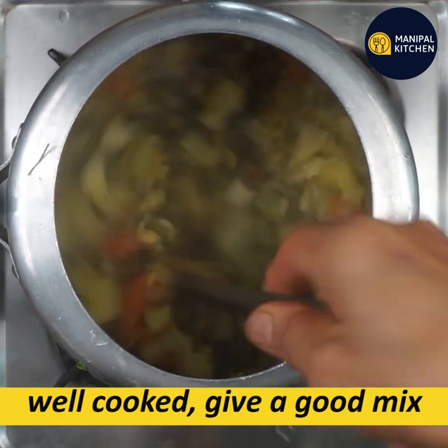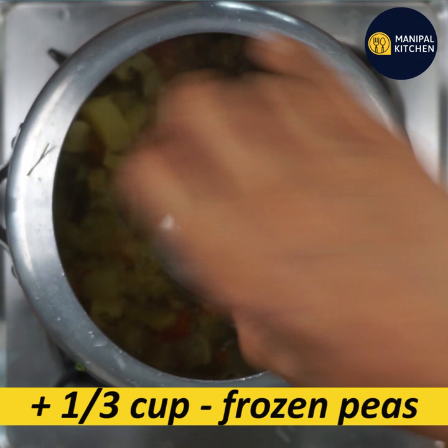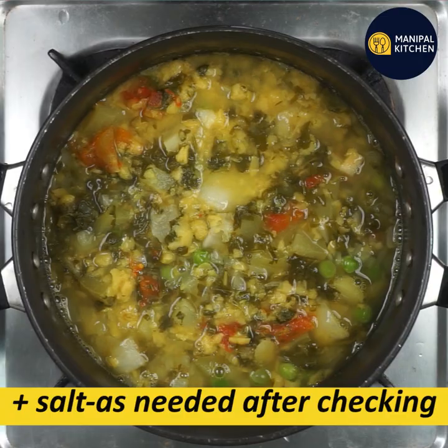You can cook it in 10 minutes. Now you can add a frozen piece — a third of the bowl. You can add to a bowl and add on a low flame.